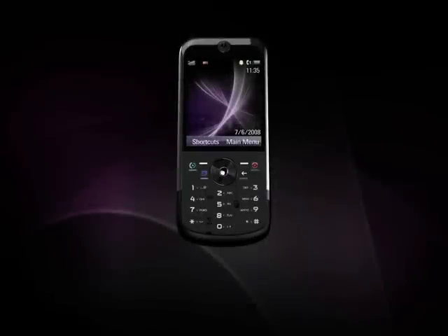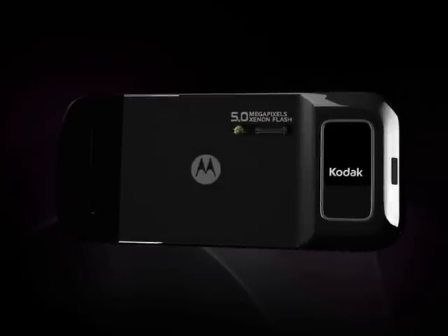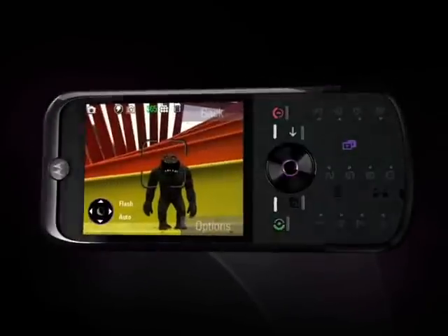This phone is more than easy to use. Want to take a picture? All you need to do is just slide the lens cover open, and voila, you're in camera mode. No menus, no buttons to press, and look — no extra keys are highlighted. I can instantly start taking pictures.